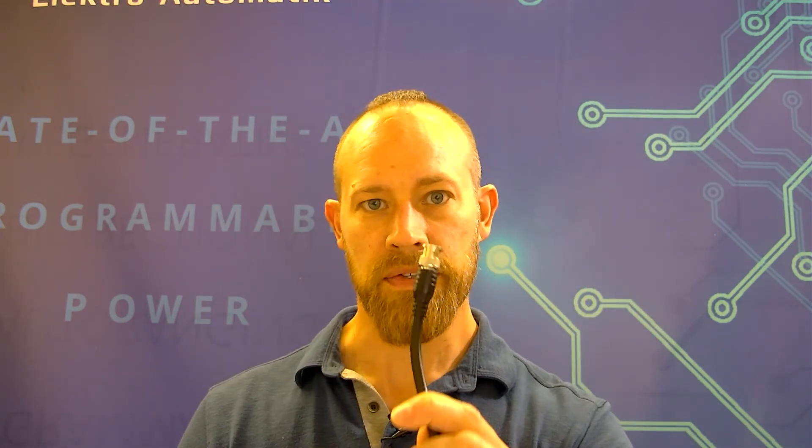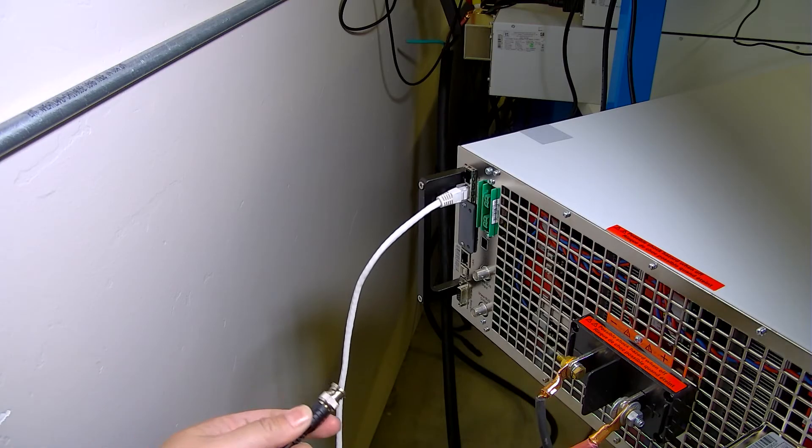The next thing we're going to do is connect our share bus. For the three U-chassis and below, it's going to be a two-wire connector with a little green Phoenix contact connector. You'll supply your own wire and connect that between the two units, and this also gets daisy-chained down to the other units. In this case, we've also got a four U-chassis — those use a B and C connector for the share bus connection.